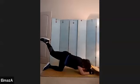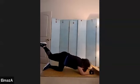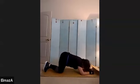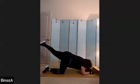Counting down — 10, 9, 8, 7, 6, 5, 4, 3, 2, and 1. And bring it down. Other side, and we'll come back to that first side. In the halfway, pointed foot — 1, 2, 3, 2.